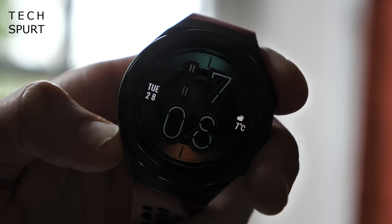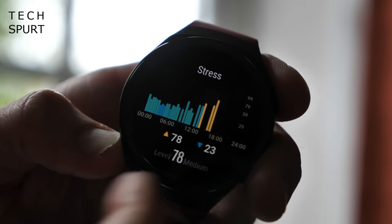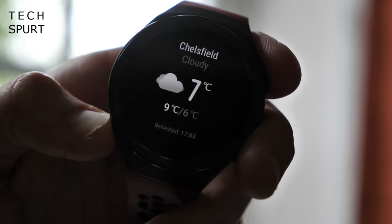The Watch GT2e doesn't use Google's Wear OS. Instead, it uses Huawei's own proprietary software. Setting up the watch can be a bit of a pain if you don't have a Huawei smartphone, because you'll have to download Huawei's own App Gallery store in order to then download the Huawei Health app — the latest version which supports the GT2e. You'll have to download some other bits as well, and then finally you're ready to connect and good to go.